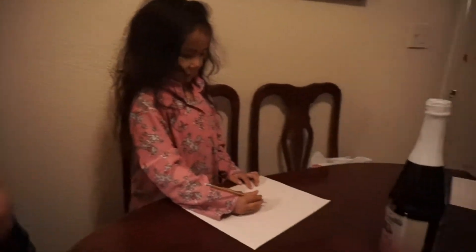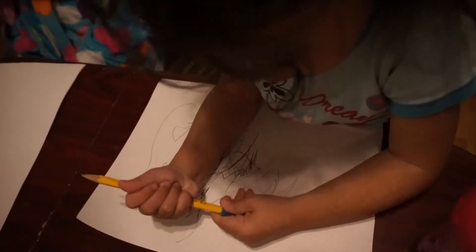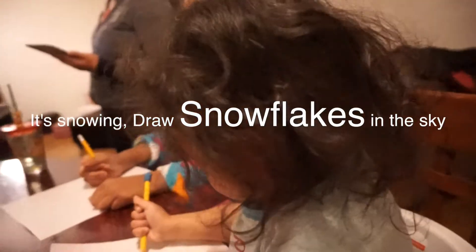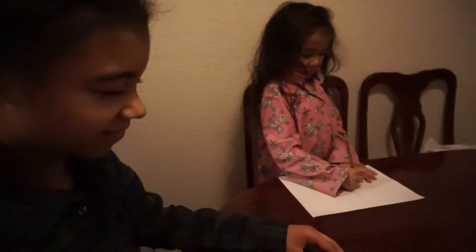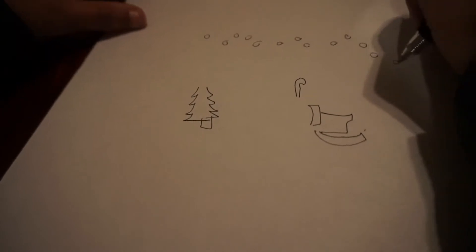Keep your eyes closed. I'll count it down: ten, nine, eight, seven, six, five, four, three, two, one. Okay, next thing — it's snowing! Draw snowflakes in the sky, keep your eyes closed. Draw snowflakes in the sky.